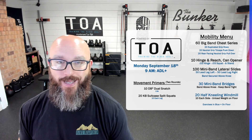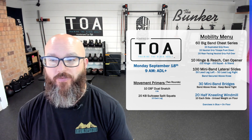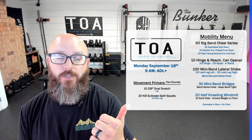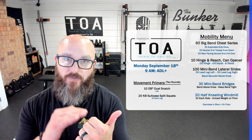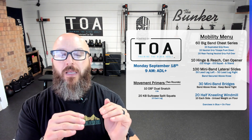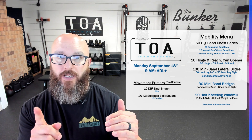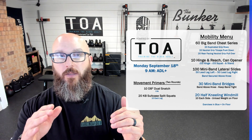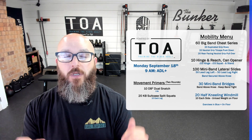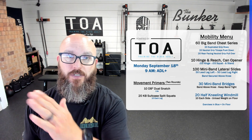This was our Monday, September 18th, 9 a.m. ADL plus group. We have basically five different levels of programming. Starts with Apex — Apex itself has five different sub-levels inside of it, so let's consider Apex as level one. Then there's DLF, daily life function; then ADL, activities of daily living. Each of these has their own sub-levels. Then we go to strength and conditioning at number four, and then sports performance at number five.